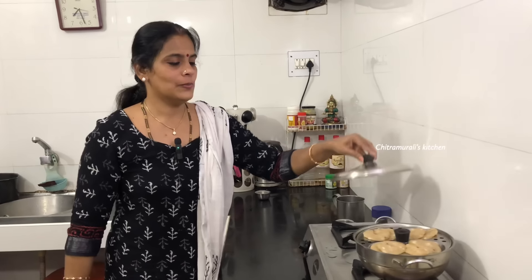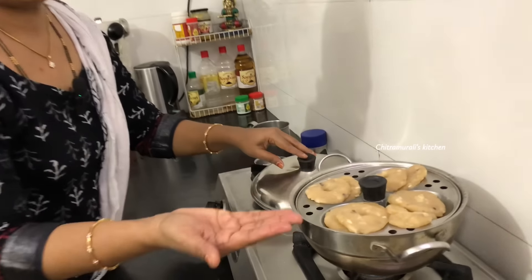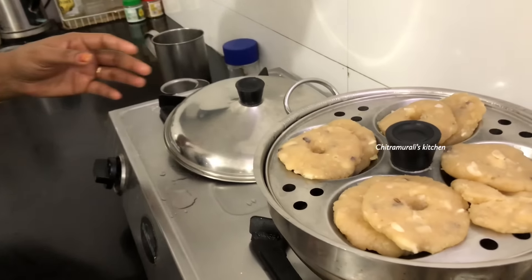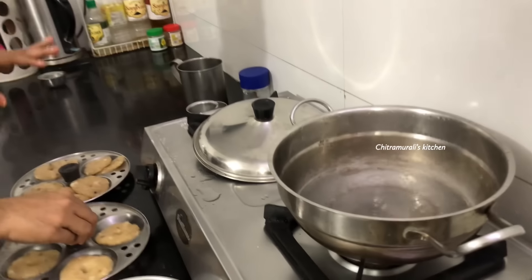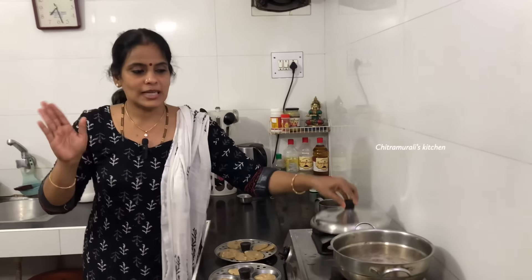If you want to add a little bit of color, you will need to add a little bit of color. The color is pretty good and is not very good. It's not very good because it's very good.